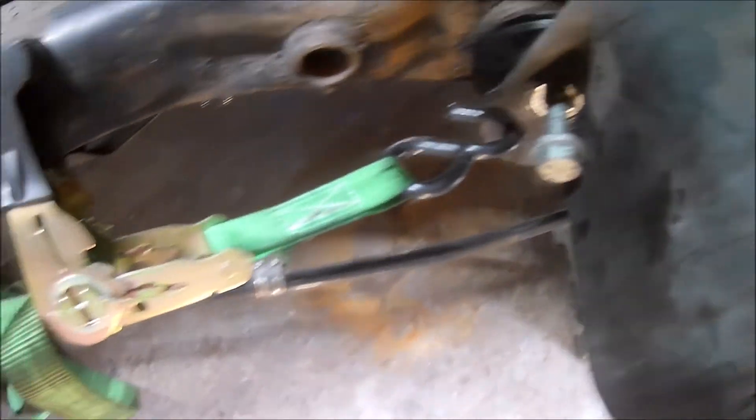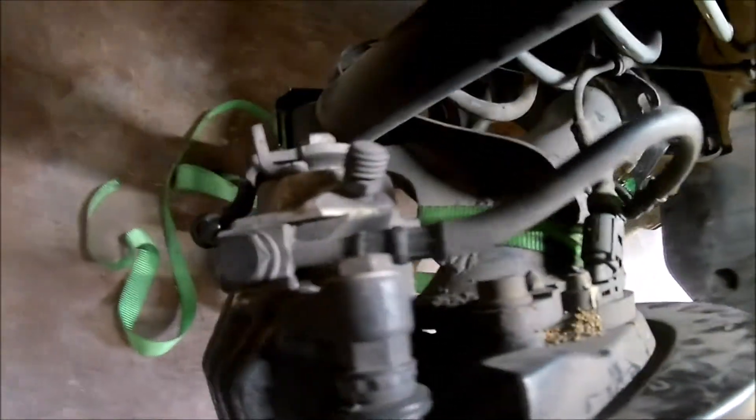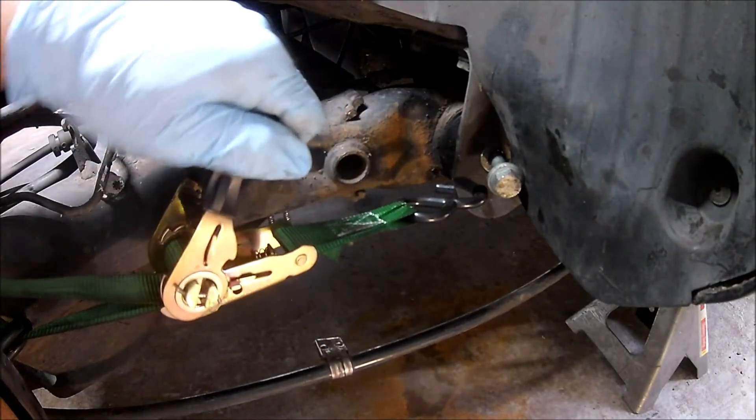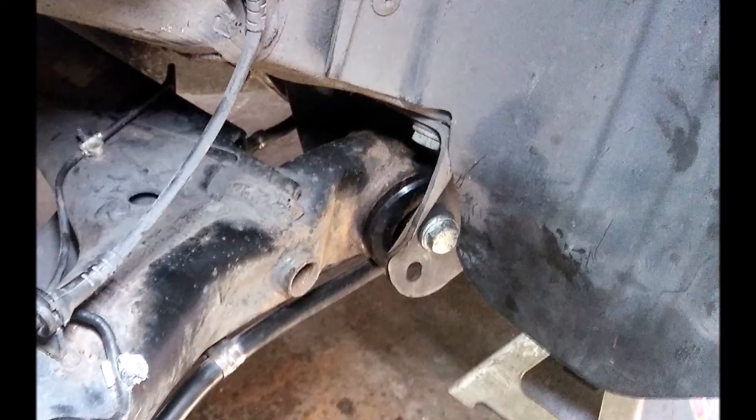Now we're ready to reinstall the axle beam. The urethane bushings are pretty stiff, so pushing the axle beam back into place is more challenging. I had to use ratchet straps to pull it into place. Next, we reattach the brake hoses, the cables, and the ABS wiring, and the axle beam is reinstalled.